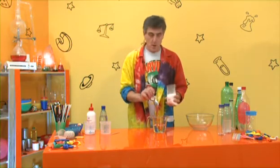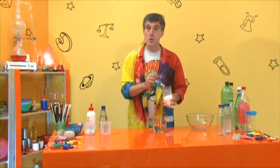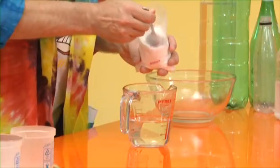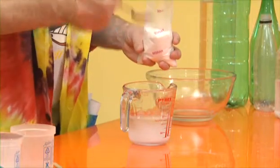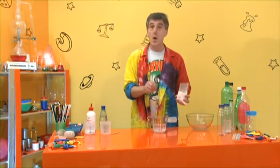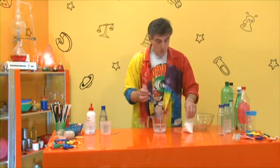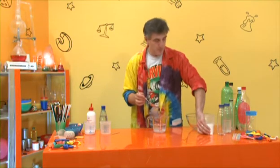For that amount - 250 millilitres - what I recommend is a big heaped tablespoon of borax powder. To be honest you can't put too much in, because once it becomes saturated you'll end up with powder on the bottom of the container anyway, and that's fine because we're not going to be using that. What we want is the actual solution itself.